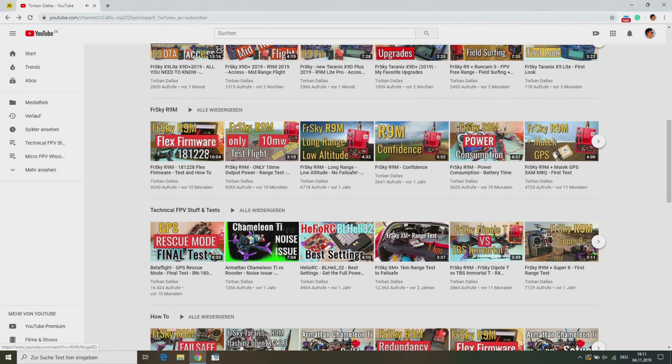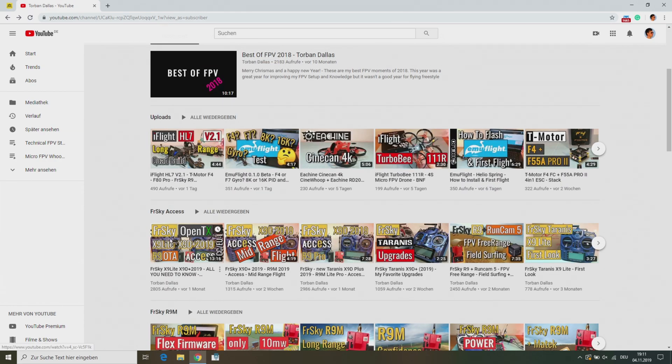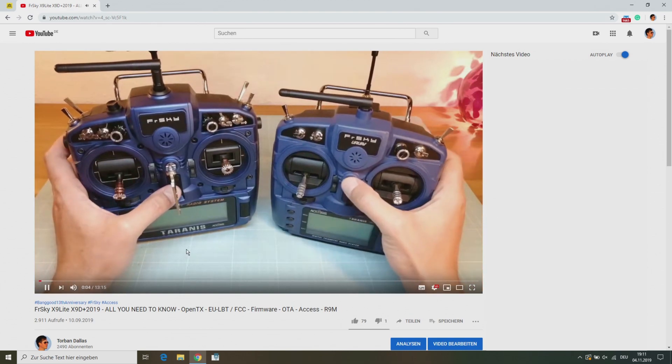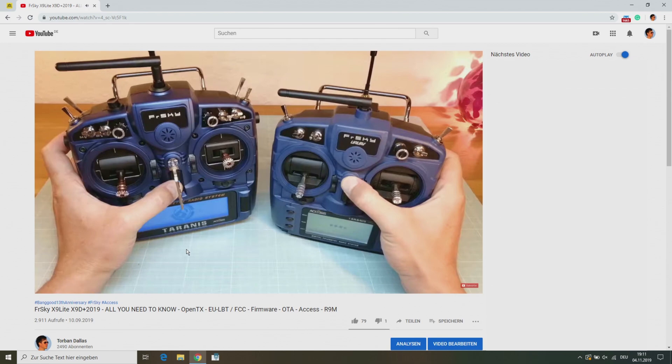Next, you should also watch my 'all you need to know' video about the new Freesky transmitters and the new ACCST protocol. There you can get all the information about how to flash, register, and bind a Freesky receiver.